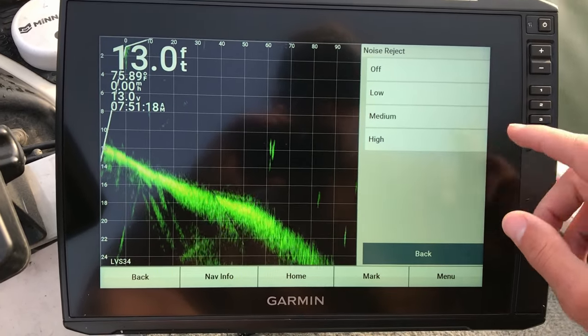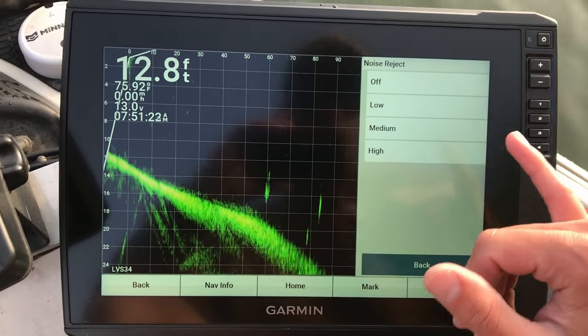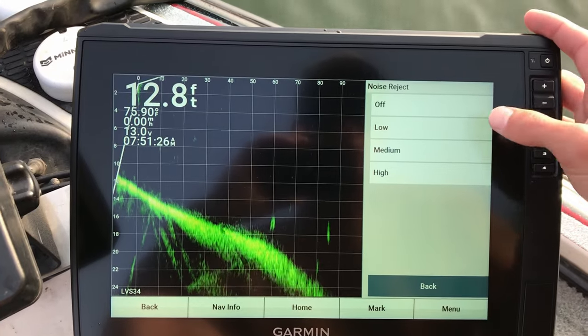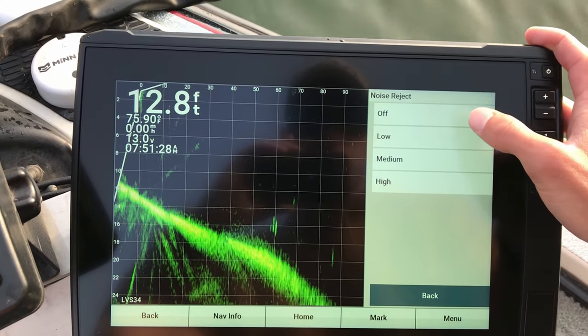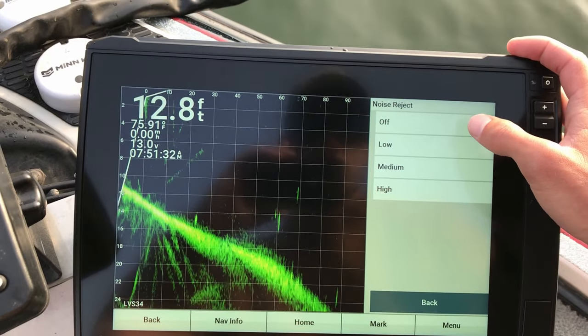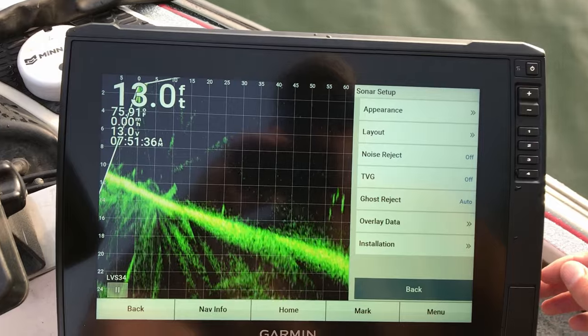Same thing with noise reject. Noise reject helps get rid of clutter on the screen, but it will also get rid of your baits where you can't see those. So we're going to set that to low for now. If we can run that on off, we will. Yeah, let's set it to off for now and see what we can do. I prefer that to be as low as it can.